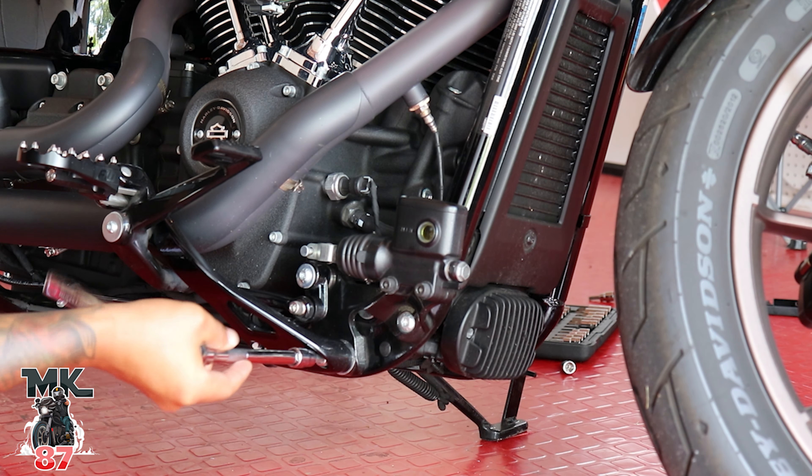It is so hot in here today — 92 degrees here in dirty Jersey. We'll go around for a little ride later and test this bar out, but it is a beautiful day, just scorching hot.